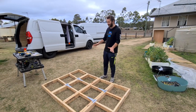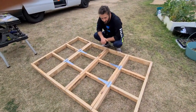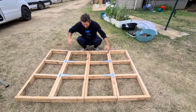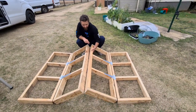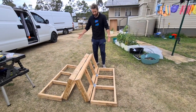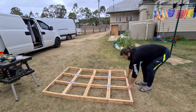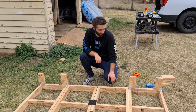We flipped the bed back around to the normal side that will face inside the van. All four frames are now connected by the hinges. This is the bed extended, and when you want to turn it into a couch, it's as simple as folding it up like that. Then when you want to extend it back into a bed, you just pull it back down.